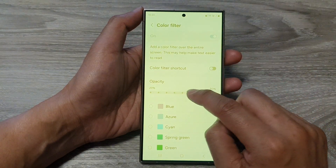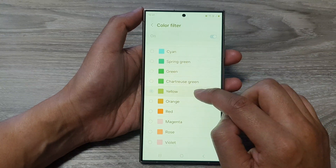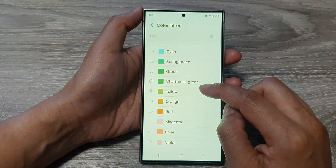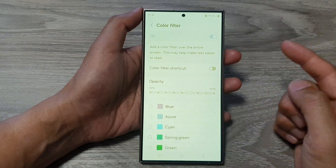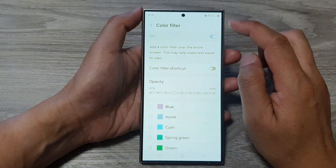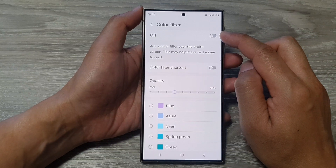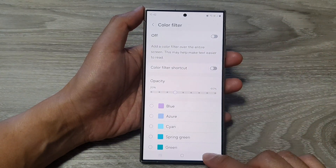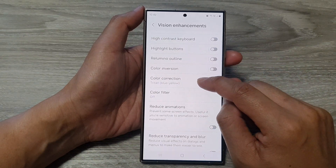If Color Filter is switched on, it can sometimes cause the screen to go yellow as well. Color Filter can be accidentally turned on, and if it is set to yellow or orange, you can see the screen goes a little bit yellow. Turn off Color Filter if you or another app have accidentally switched it on.